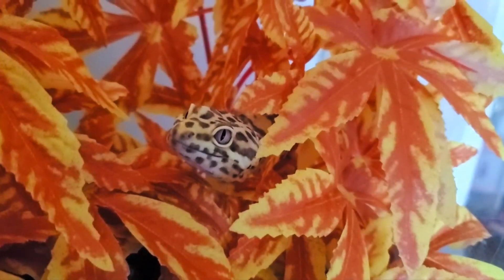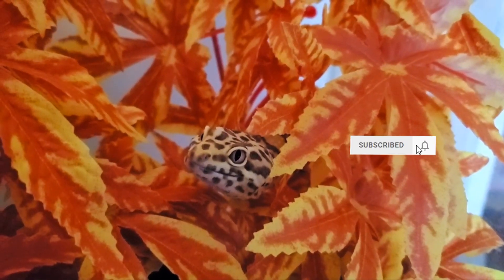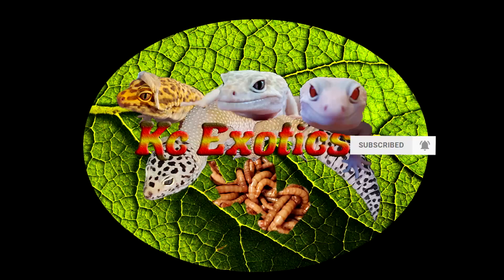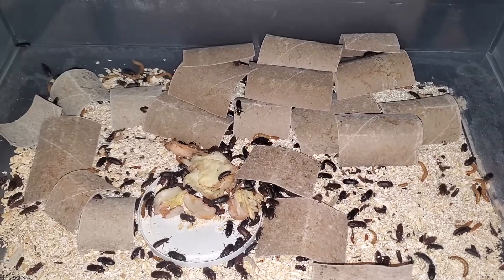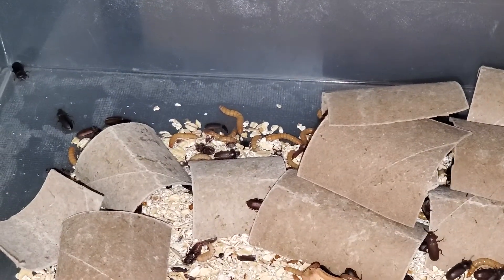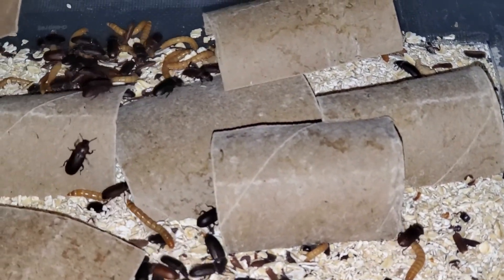Today I'm going to be giving an update on my mealworm colony as I change their bedding, show an easy way to collect your dead and incorporate new beetles into the colony. This will also help give you a better idea of how effective the mesh bottom enclosures are. It has been about a month since I have changed this bin last, so I figured I'd take the opportunity to show the growth of the colony.